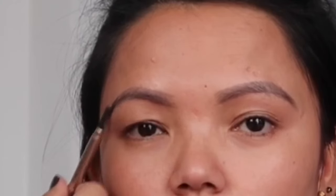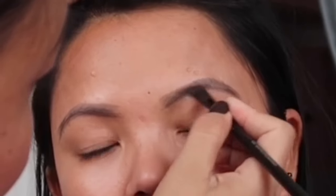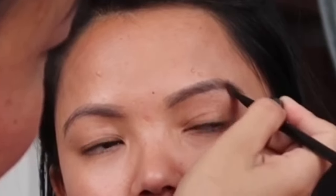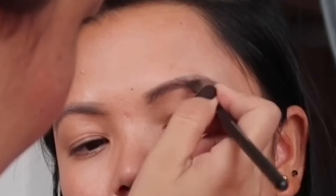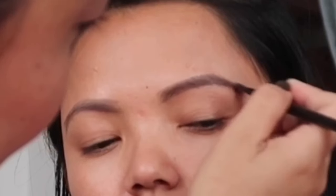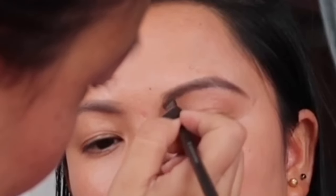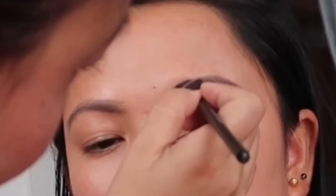You can use a spoolie or an eyebrow brush to blend. I will use the eyebrow powder to fill in and define the eyebrow shape.